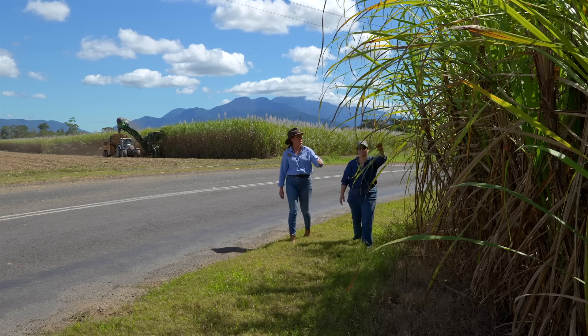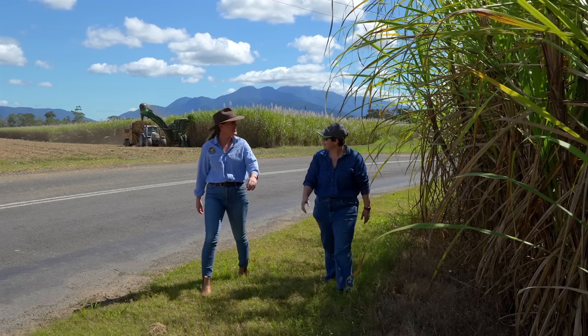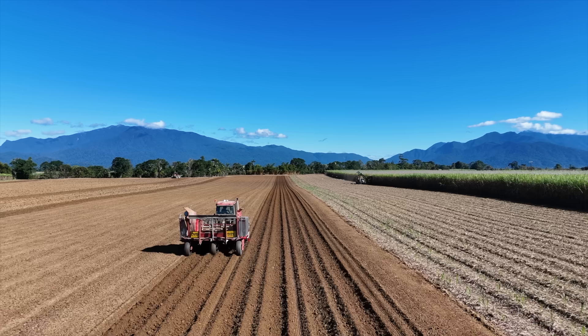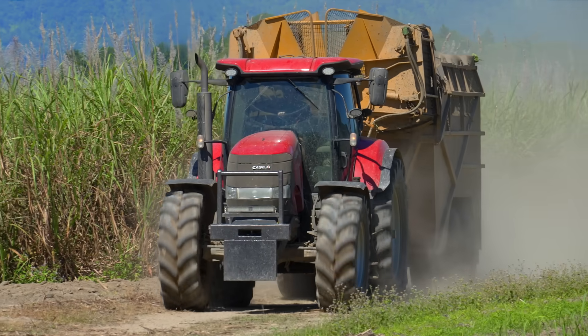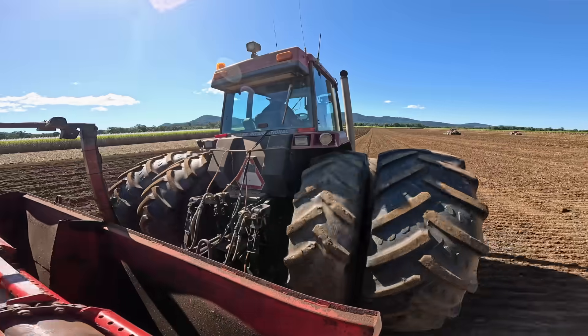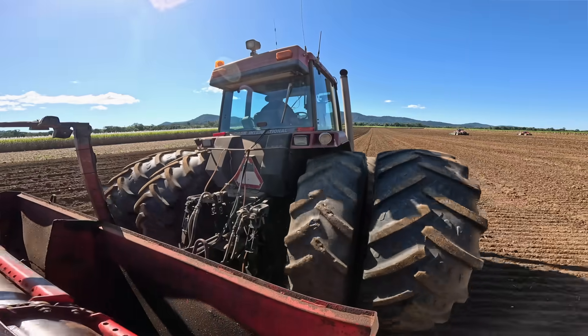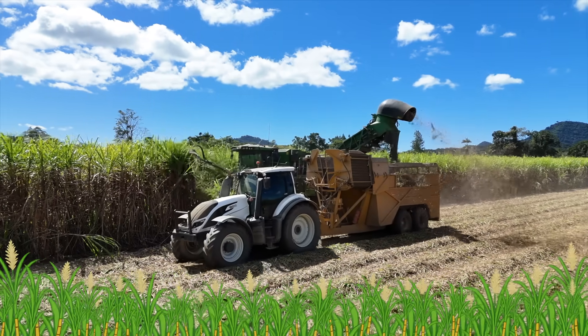We're here at Celia's farm. She's a third generation sugarcane farmer from Mirawinni, south of Cairns. My family's been growing sugarcane here for about 50 years. My brother and I grew up here on the land and I have the privilege now of teaching my girls how to grow sugarcane and look after the land. We're always doing something, whether it's planting, looking after crops, growing, even harvesting.